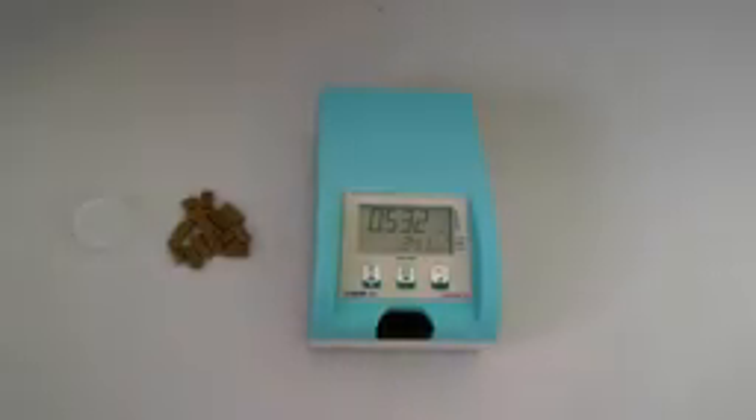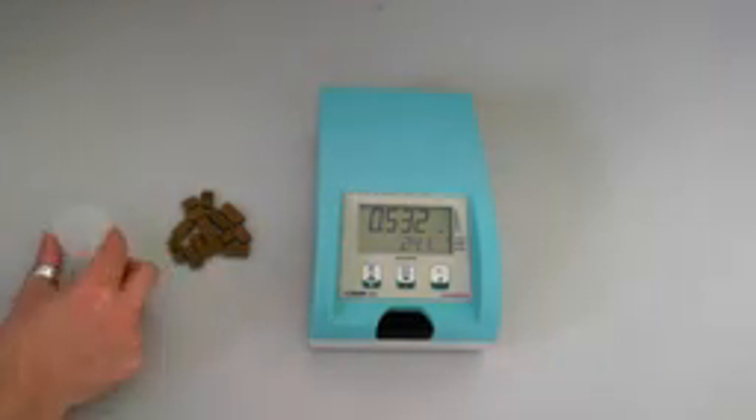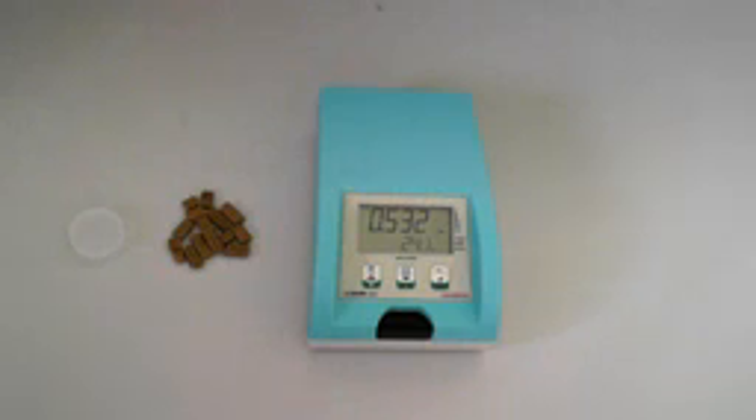Hi everyone, this is a short video about the working principle of the Lab Swift water activity meter once pet food samples are measured. What you need to measure those kinds of samples is a sample cup, some sample — here it's some extruded and pressed pet food — and the Lab Swift water activity meter.